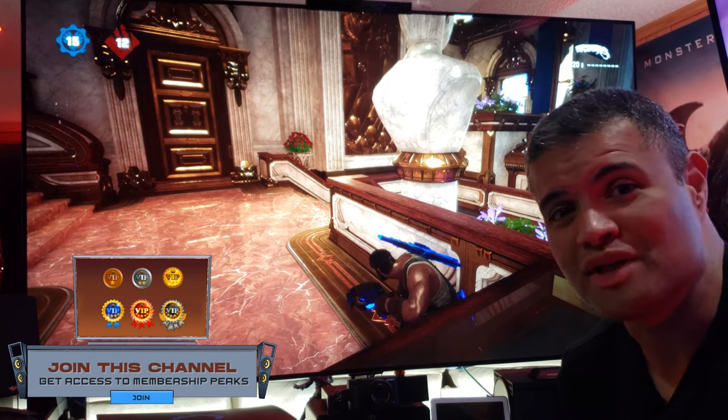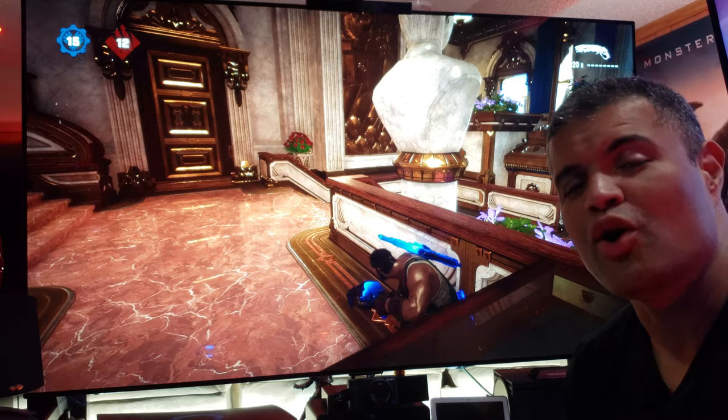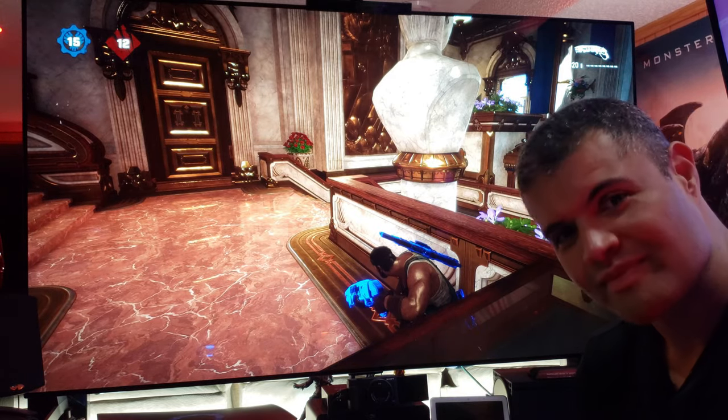Looking sweet on my OLED. You guys have a great day. Thanks for watching. Like, subscribe, share. I'll see you guys in the next home theater video. Raph out.